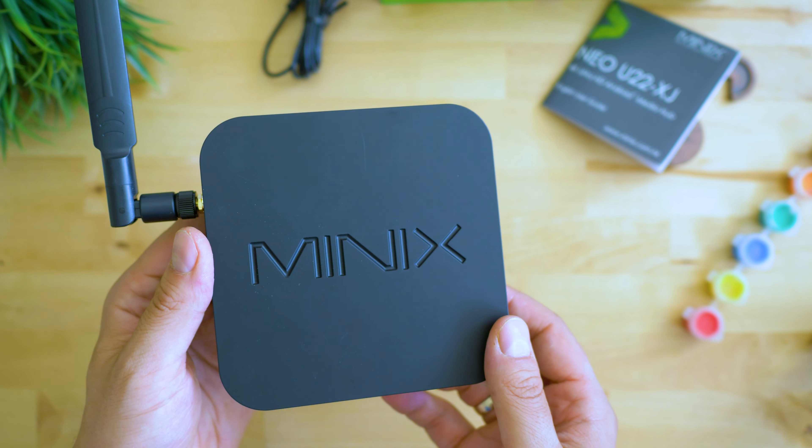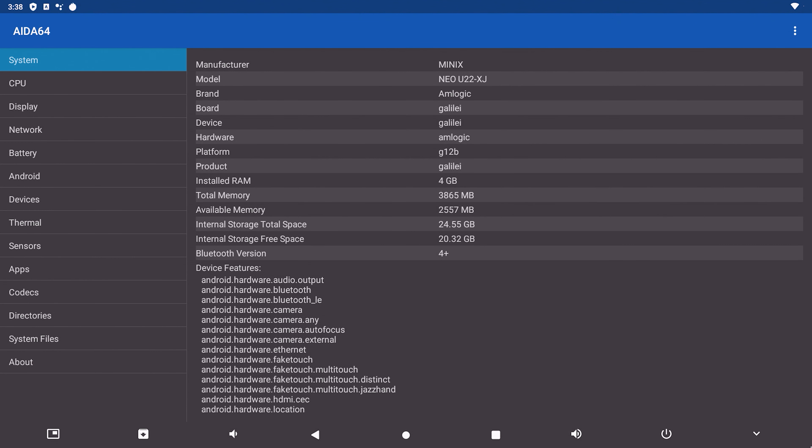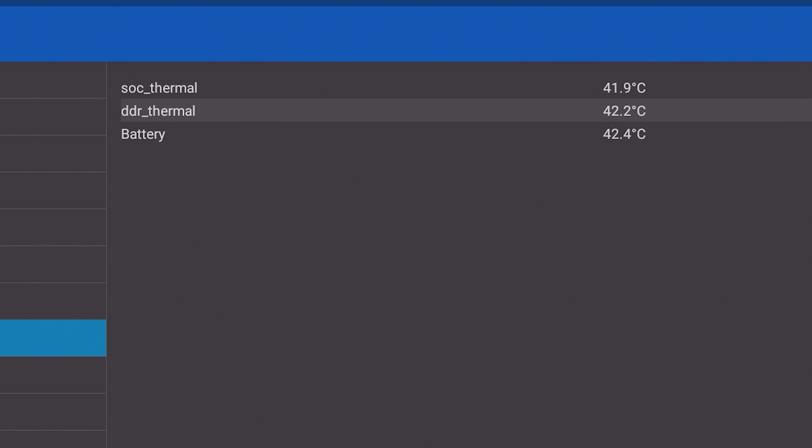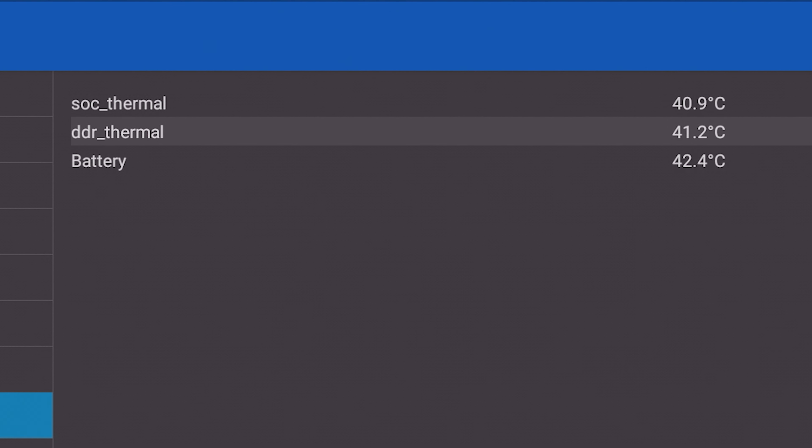However, the Kensington lock is a very important feature should you want to secure it while being used in public places. The box is covered by a thin layer of metal, which is fantastic for heat disposal. I never felt increased temperature or anything like that. In fact, the box actually has three thermal sensors reporting information even about the memory state.